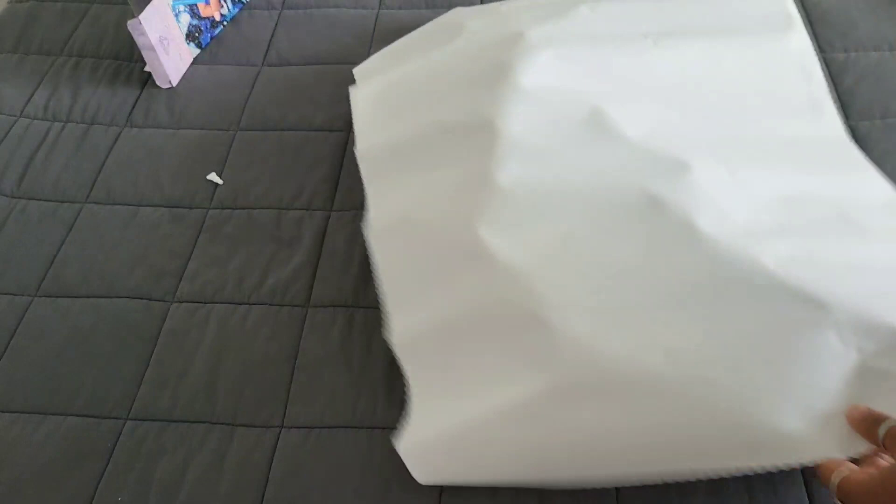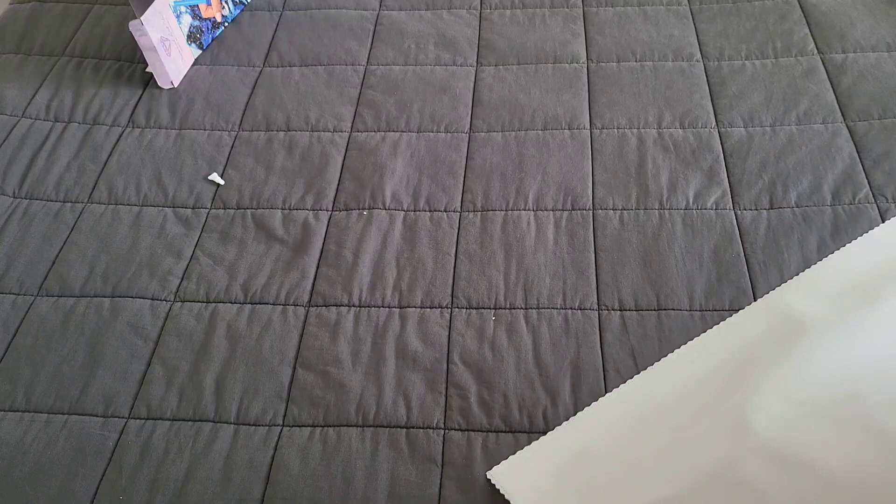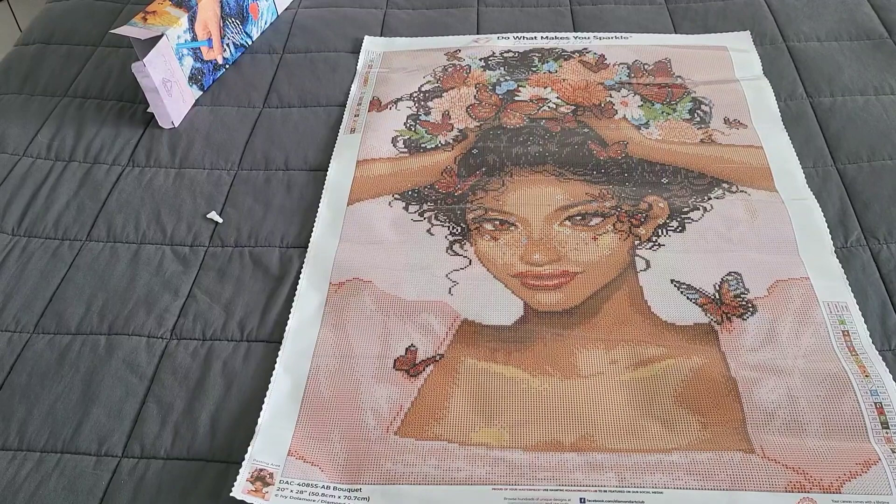We're gonna roll this the opposite way. With poured glue you are able to roll it backwards as it will not mess up the glue, and this is just to flatten it out so you can get it nice and flat on your table that you're working on.